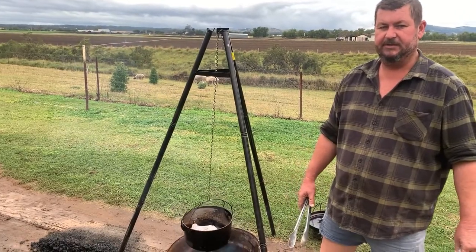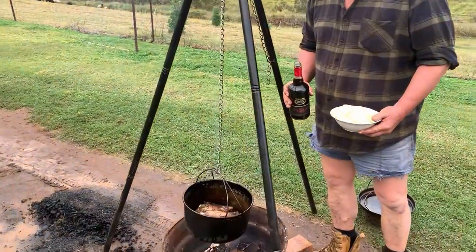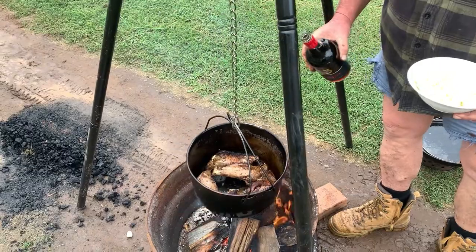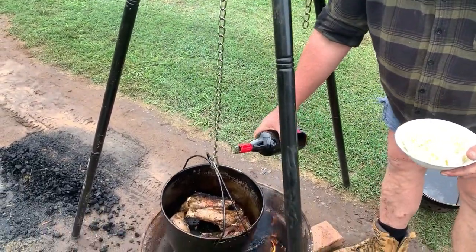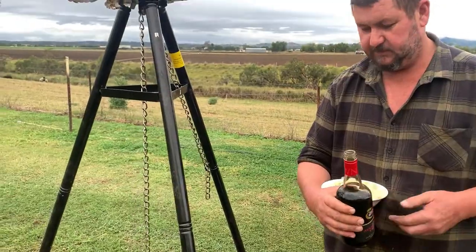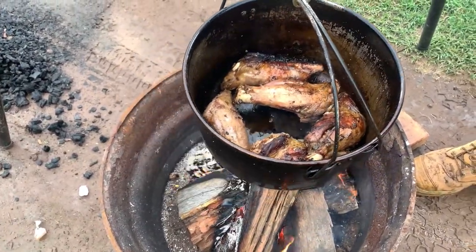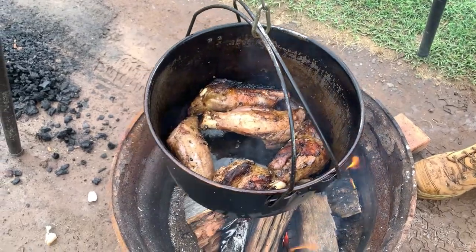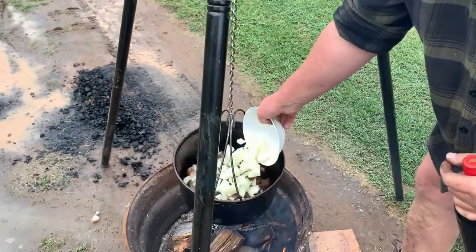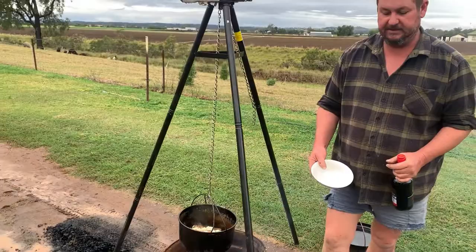We'll brown them off for a bit — 20 minutes, half an hour — then we'll put it all together and prep some veggies. All right, I've browned off the lamb shanks. There's a bit too much heat in here, so they're a bit extra brown, but anyway. I'm gonna add some port — about that much — then put in some onion and garlic, roughly chopped. Throw that in, get a bit of rosemary in there, let that sweat off a bit.